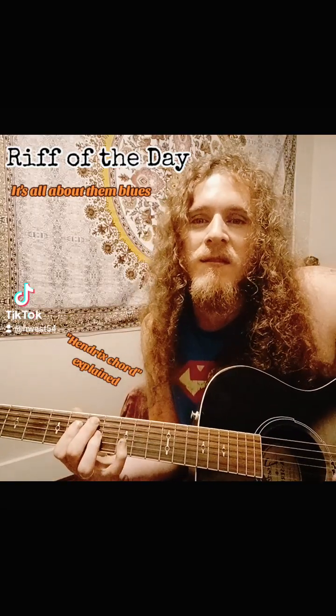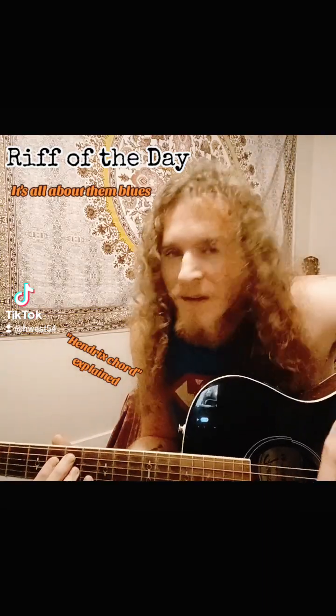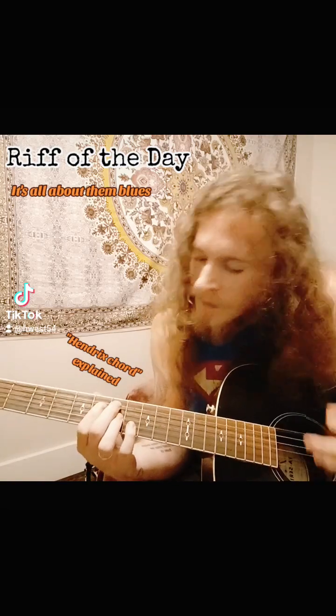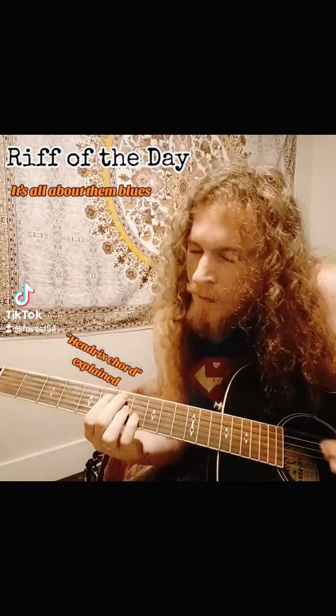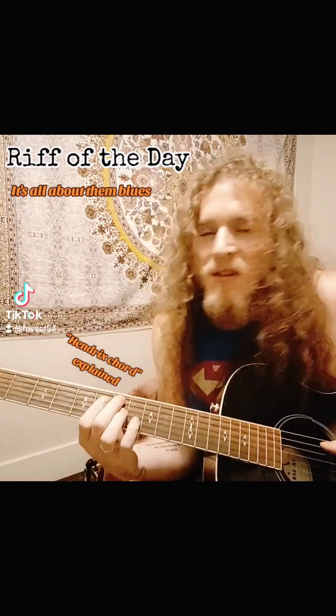I want to start with a mid-level riff. A lot of guys that play and get to this level find out about the Hendrix chord. A lot of people are going to know this — the Hendrix chord is just a jazz chord that Hendrix is famous for playing because it's in like three of his songs.